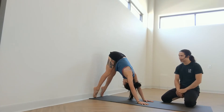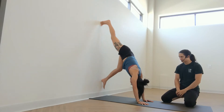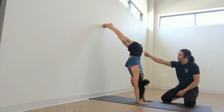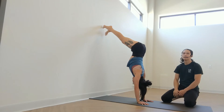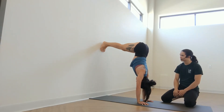Now step one of your feet up, starting as high as it'll go. And then step the other foot up. Now send your hips up and towards the ceiling so it feels like your hips are beginning to align over your shoulders and your hands. If you want to make it heavier, you can start to walk the feet down lower until you find a 90 degree angle.